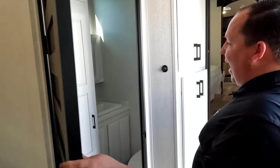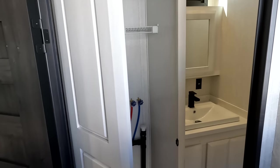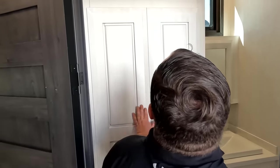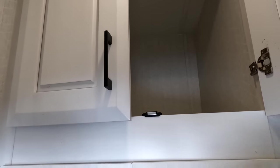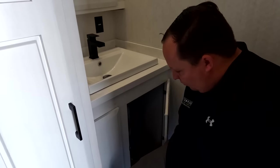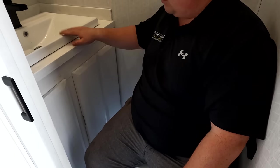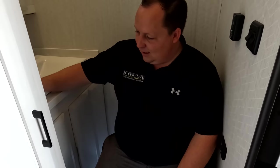This is a bath and a half layout. Over here is where your stackable washer and dryer will go — very nice. Storage above for laundry soaps and such, though it is high up. There's a nice little sink here as well.